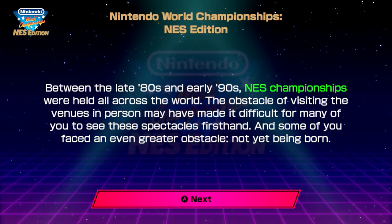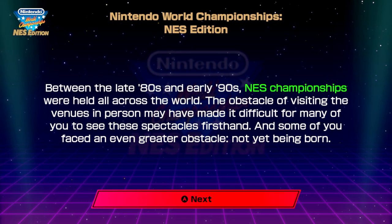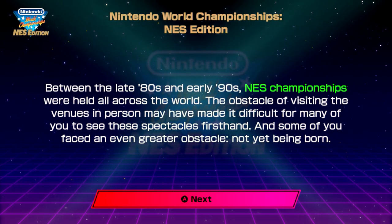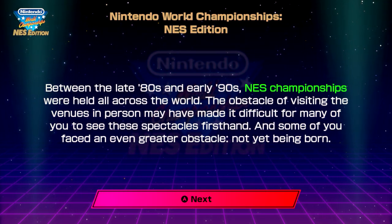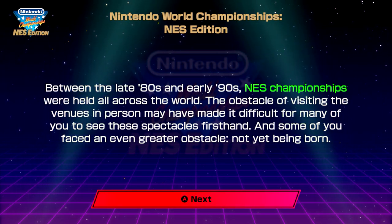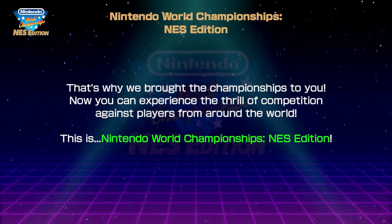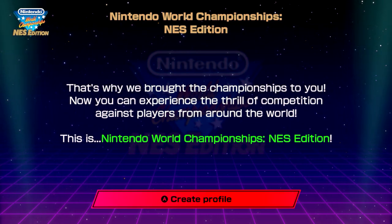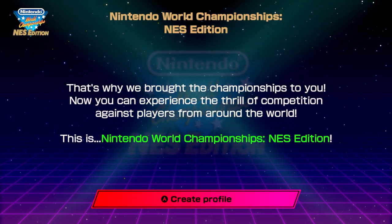Between the late 80s and 90s, NES Championships were held all across the world. The obstacle of visiting the venues in person may have made it difficult for many of you to see these spectacles firsthand, and some of you faced an even greater obstacle — not being born. As a child of 1995, I was way too young, slash not born yet, to partake in this. That's why they brought the championships to you. Now you can experience the thrill of competition against players from all around the world. This is the Nintendo World Championships NES Edition.